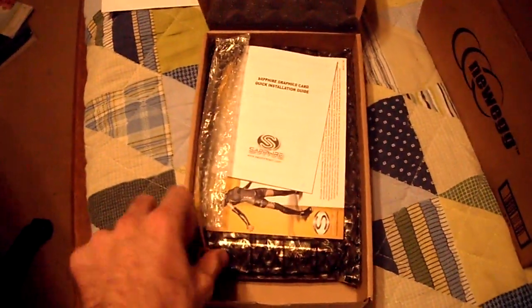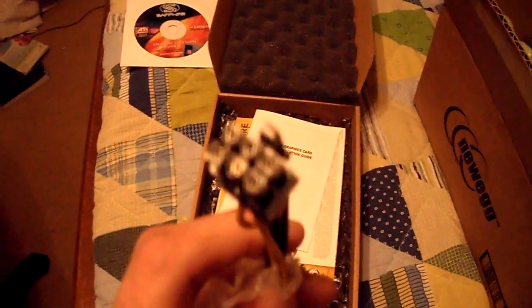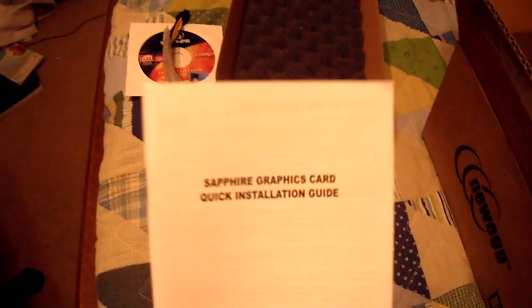You also get a Molex to six-pin adapter right here. For those who don't have a six-pin connection on their PSU, Sapphire has provided one for you — great of them to do that. Sorry guys, I'm a little sick.